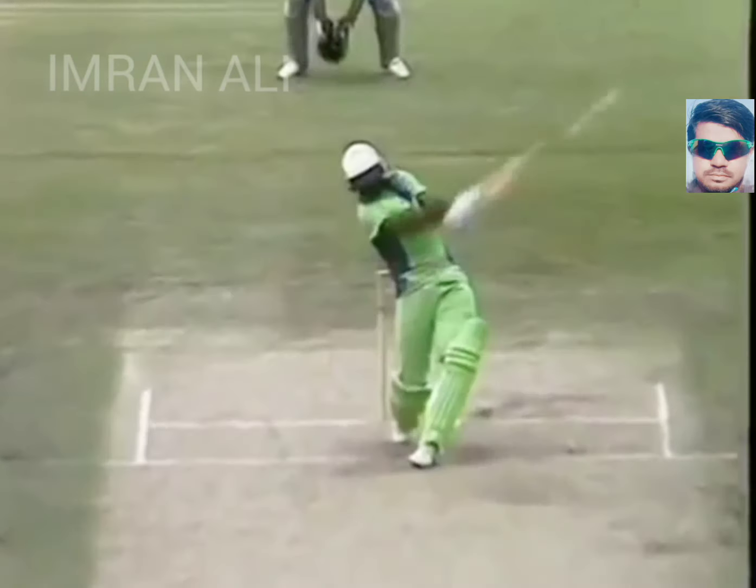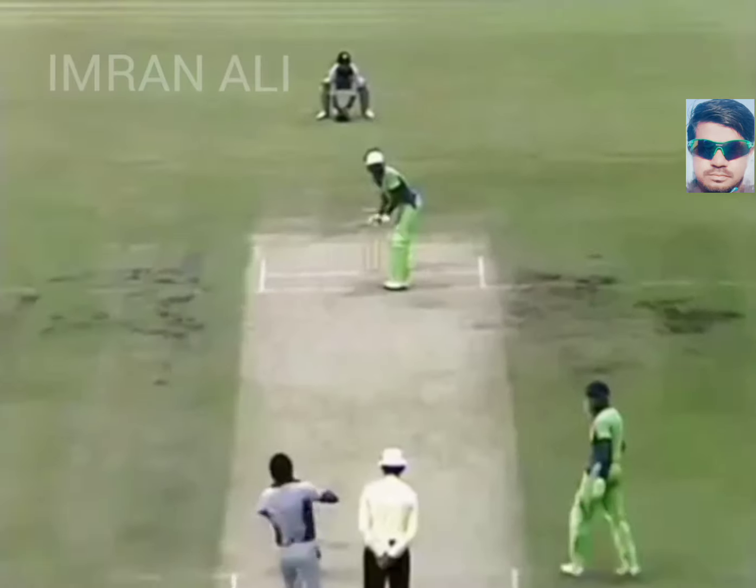Raising his total to 22, by virtue of this ball whipped from outside the off stump — Roberts bringing four down to third man.